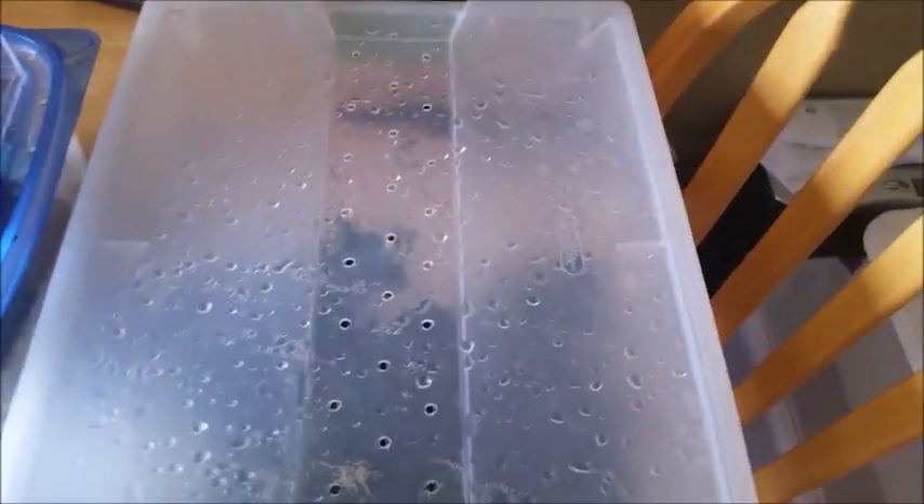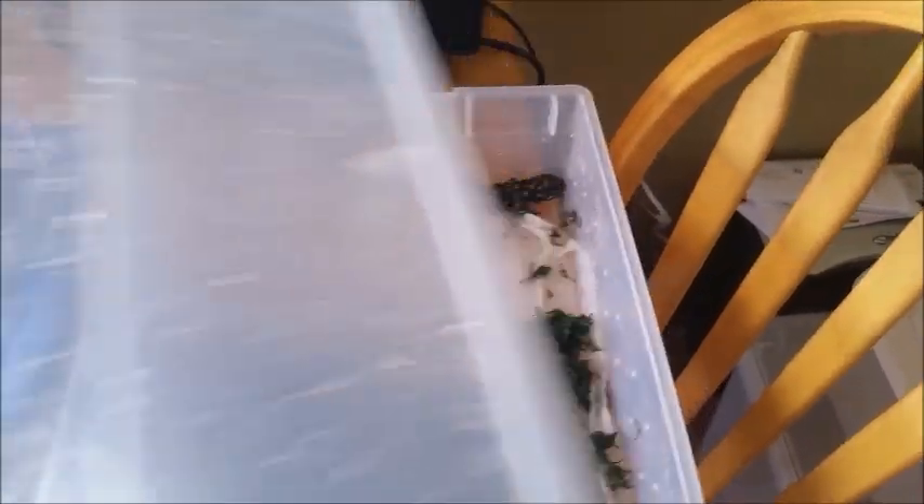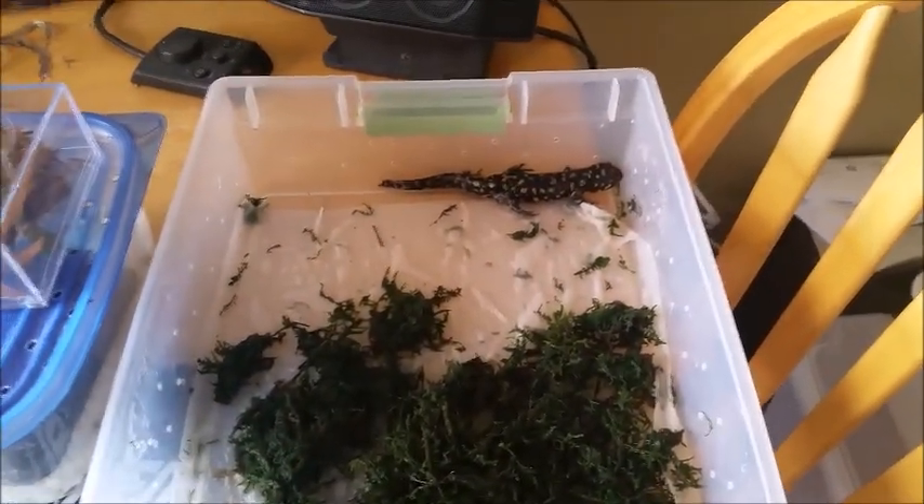So my cousin brought him in and brought him to me. I'll be showing you video updates of his leg regrowing. After getting him used to room temperature again, we slowly acclimated him since he was in the snow before. We didn't want him to go into shock.